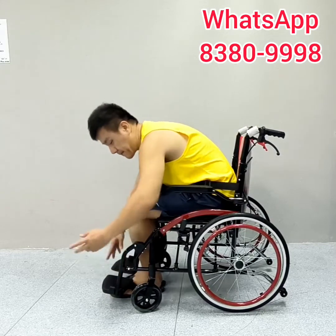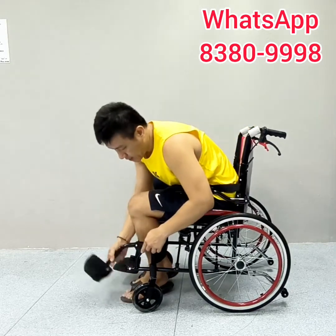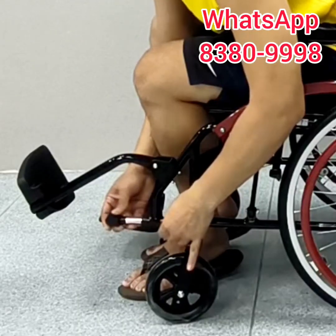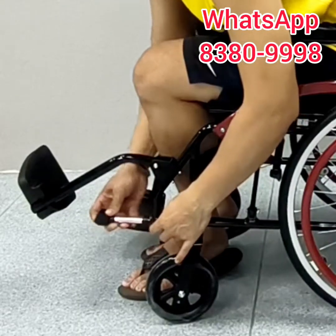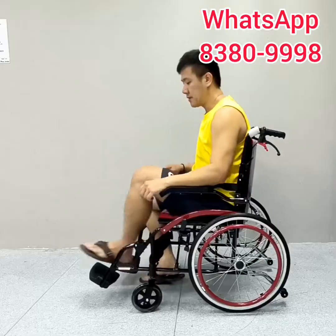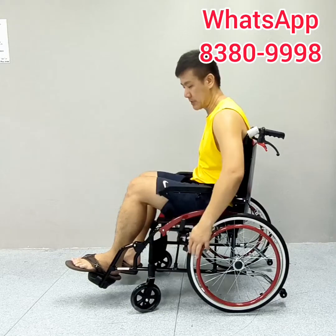The most notable part about this wheelchair is the footrest. For users that have a longer leg, you can adjust the footrest to reach out further — just press the latch over here, press inwards and stretch it out, so the leg can rest further, which provides better comfort for the user.